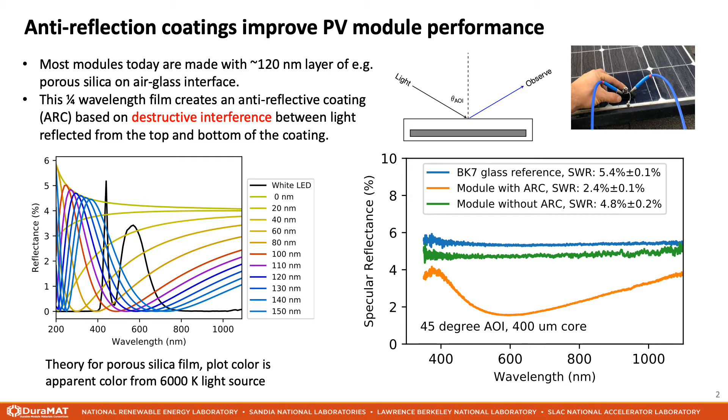In contrast, the module without any anti-reflection coating shows a nearly flat reflection spectrum.